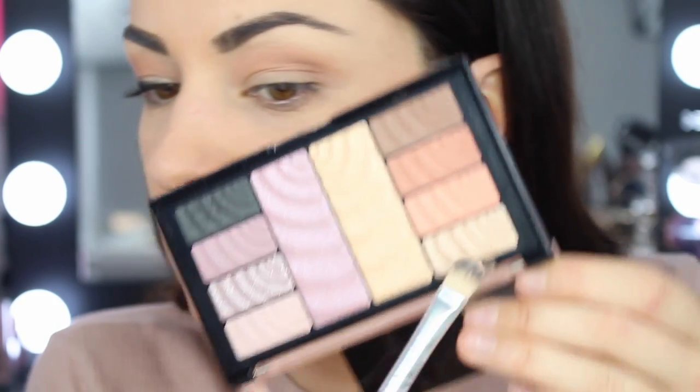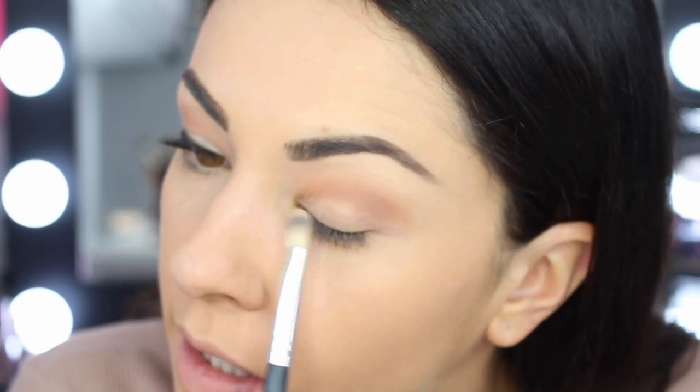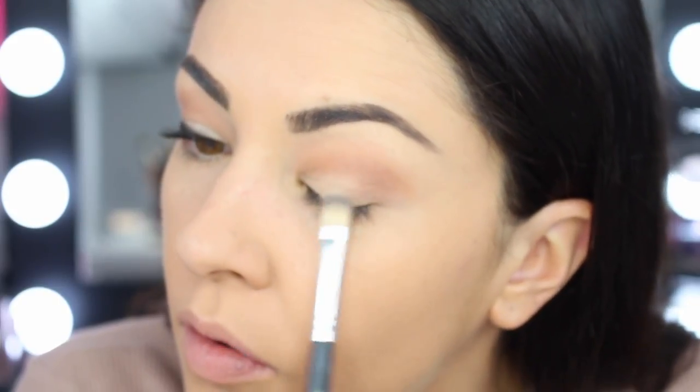I love the effect that a nice shimmer gives with the smoky winged liner. So I'm just going to grab this pretty gold colour and do a little sweep on the lid from the inner corner.